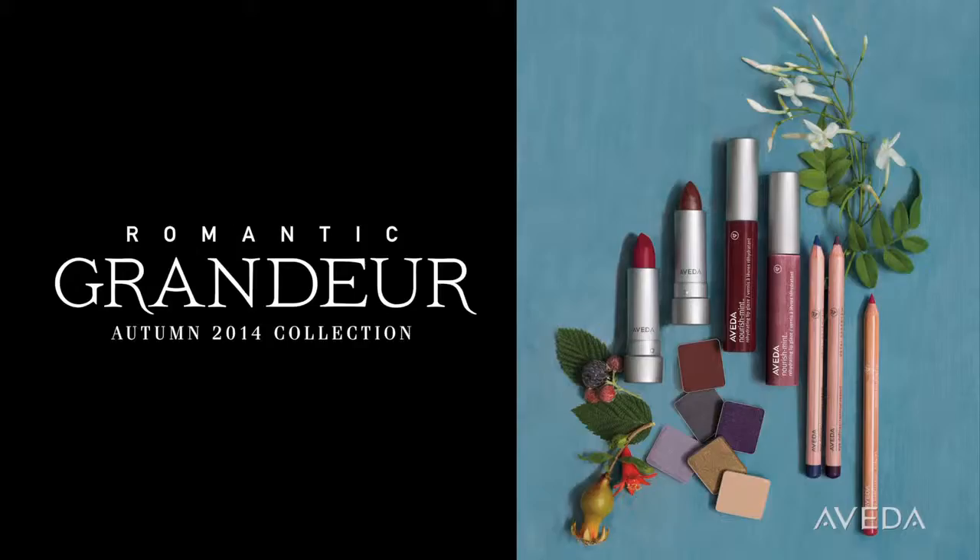Hi, I'm Janelle Gieson, and I'm going to show you how to use our Romantic Grandeur Palette to create a dreamy layered look that really accentuates your eyes. I've already prepped the skin and prepped the lids.